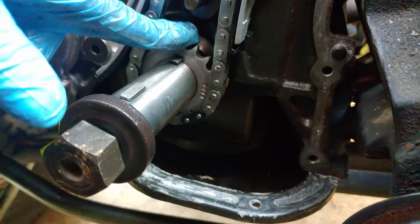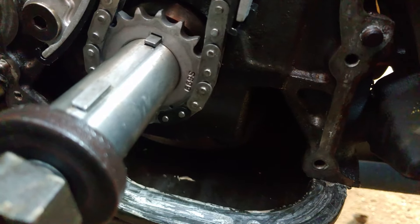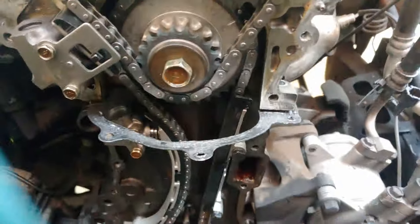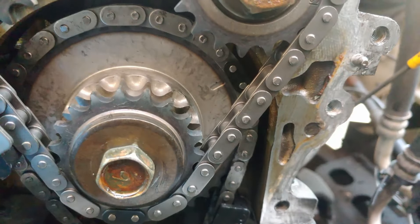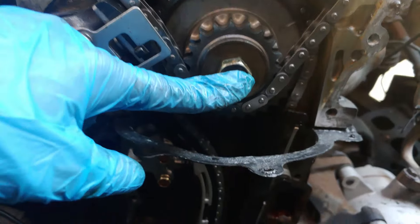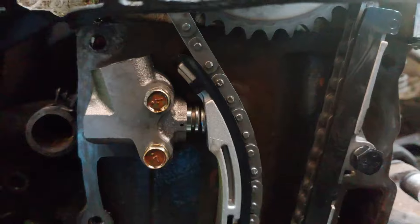You start by installing this and matching the black marking on the chain to the dimple on the crankshaft sprocket. Then you move up to the back idler sprocket and line up the chain marking with the line on the idler sprocket — just like that. Once you've done that, go ahead and torque down that bolt and put in the left guide.